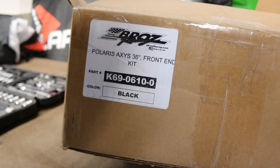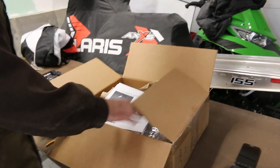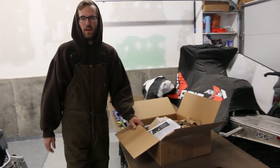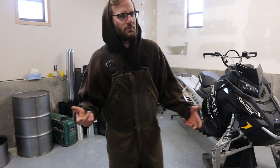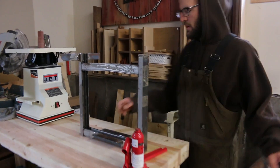We're installing the 36 inch kit from Zebros Racing — the Polaris Axys 36 inch front end kit. It comes in black and is chromoly. There is an option to get billet upper A-arms for another $150 or $200, but we just opted for the chromoly upper A-arms. In this video we're going to be pressing in ball joints and pressing them out of the stock A-arms, which is applicable to any A-arm install or removal — not just Polaris sleds but any other manufacturer.